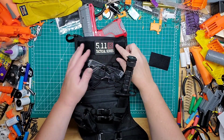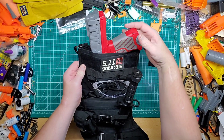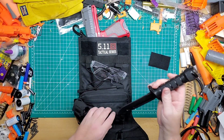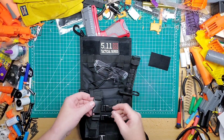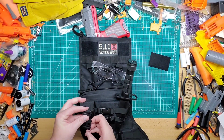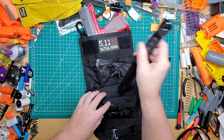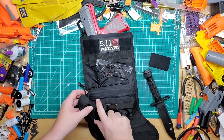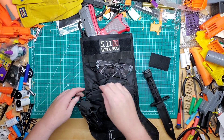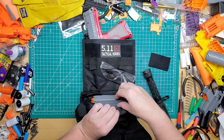I have the 5.11 Tactical series patch up here because that's what I wear on my vests. I have the Dart Zone Pro MK 2.1 in here, a faux play knife in here just for looks, a flashlight strapped to the front just in case we play into the nighttime, and our protective eyewear strapped on as well. Inside the front zipper I have my short darts.